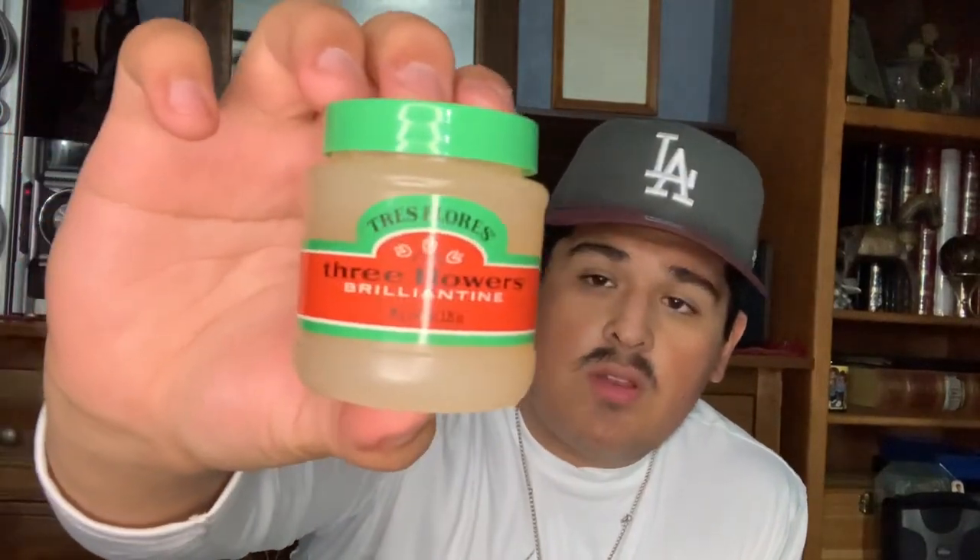Most of y'all may know this one. This is not a pomade — it's a brilliantine. It's to make your hair shine. Most people don't really use this because it doesn't have much hold, but I've been using this product for a long time. It's one of my favorite products. It makes my hair super shiny in the sun and it smells really good.